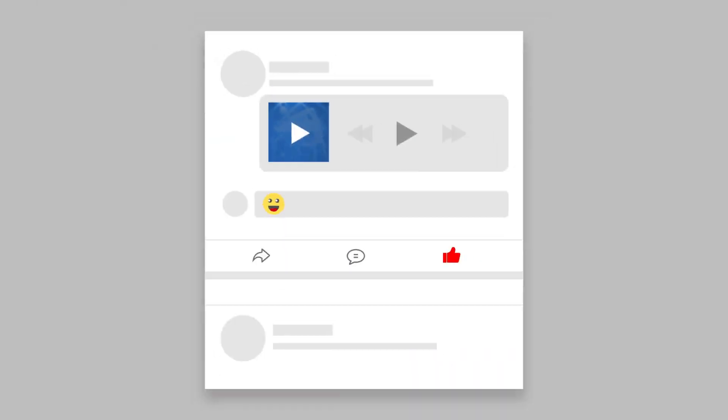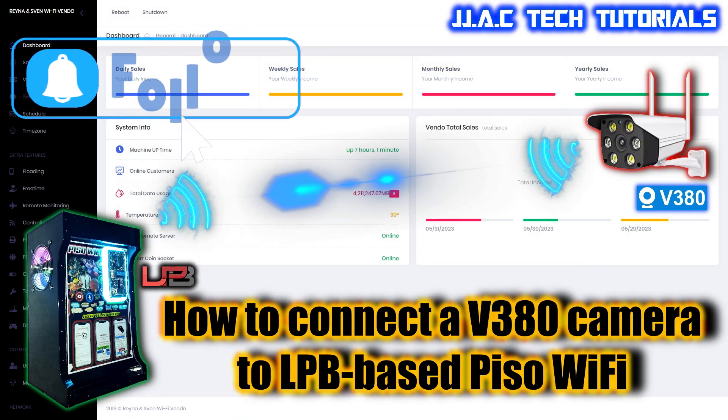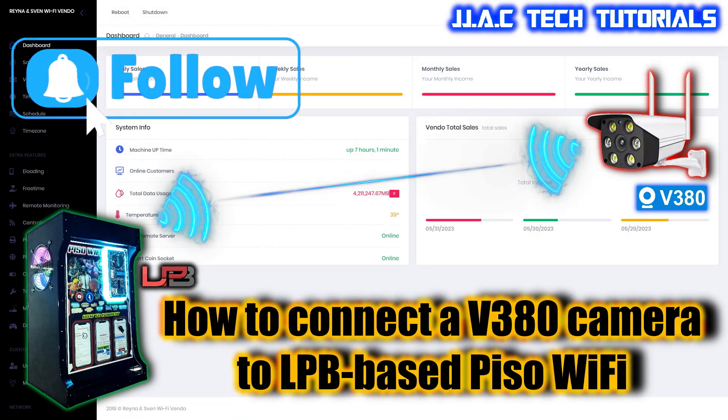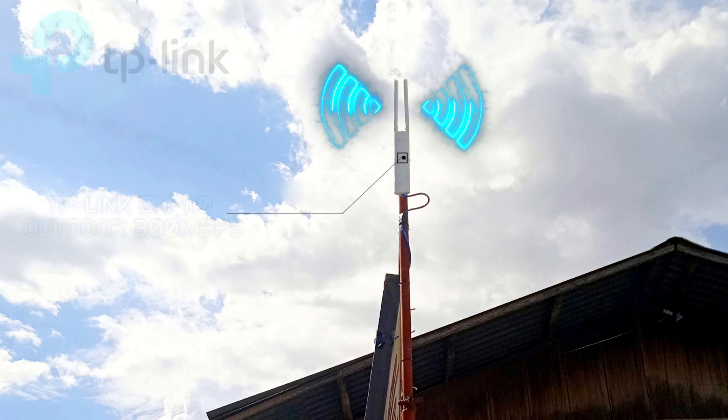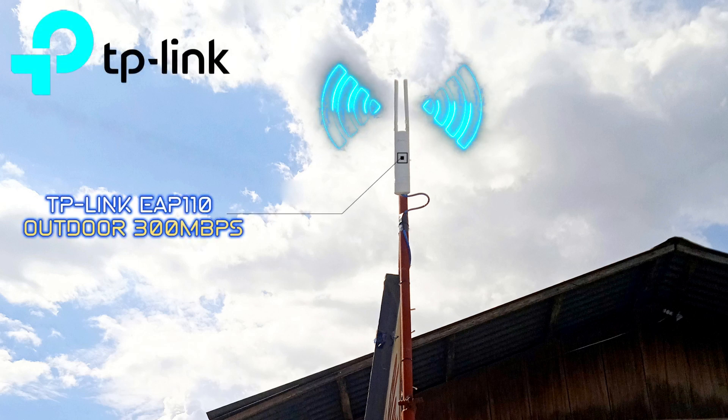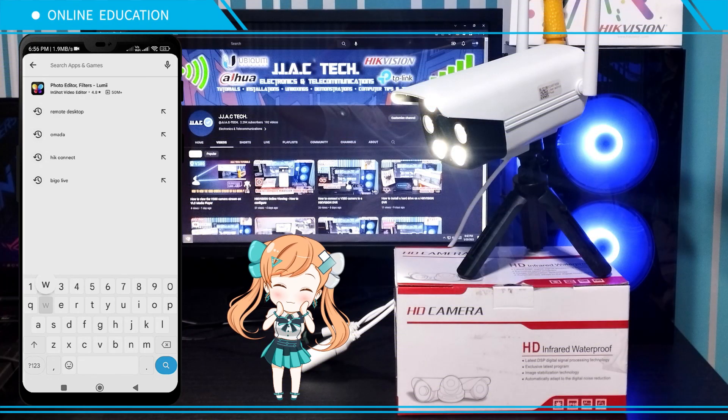JJAC Tech Channel: connecting a V380 camera to LPB-based Piso Wi-Fi, the Philippines' number one software for coin-operated Wi-Fi hotspot machines. How to set up access point — access point used in this tutorial: TP-Link EAP 110 Outdoor.